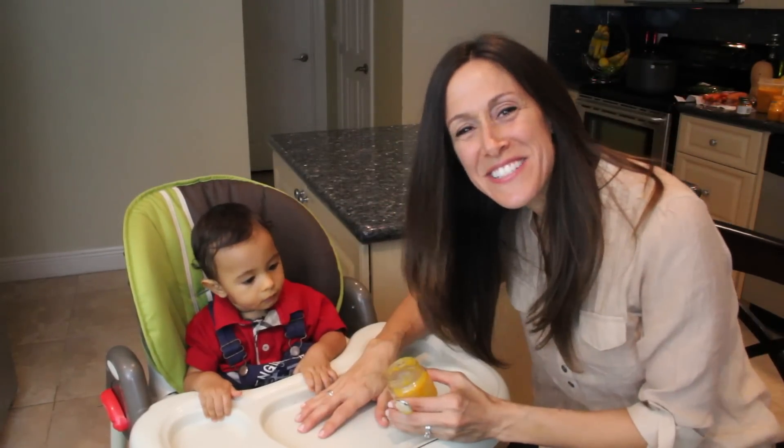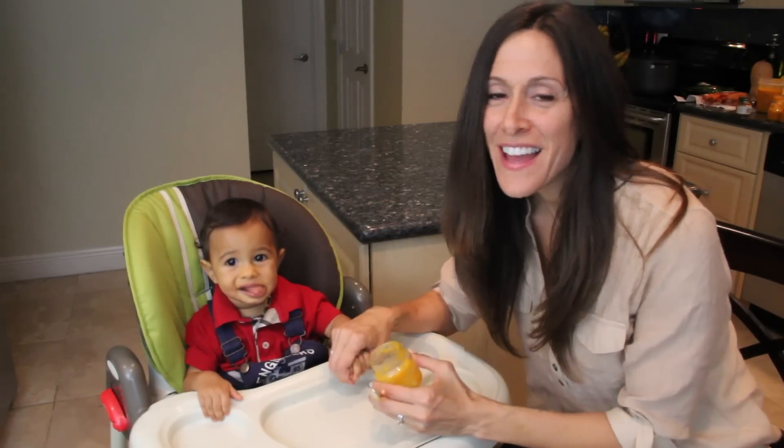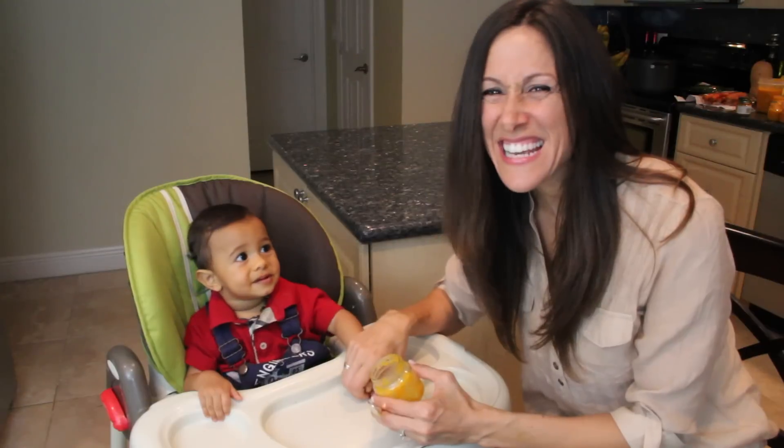All right, we'll see you next time. Thanks for watching and I hope that you save and continue the healthy kick with me too. Thanks, take care.